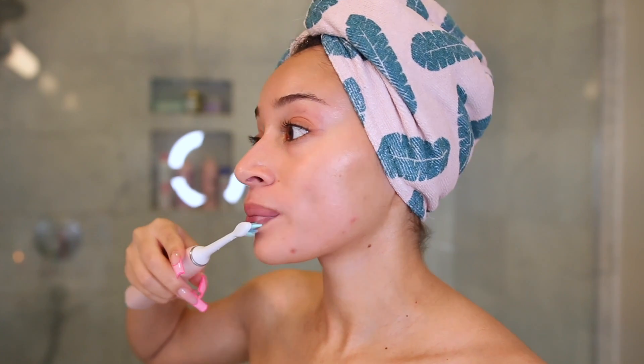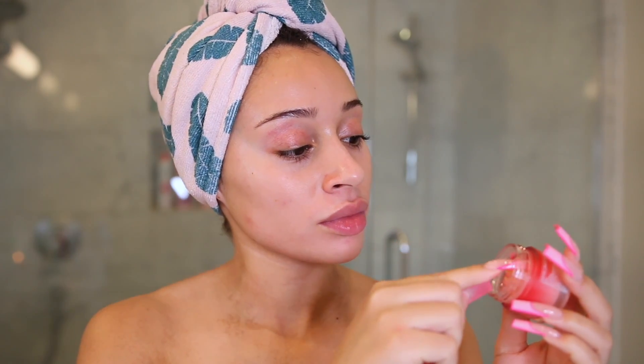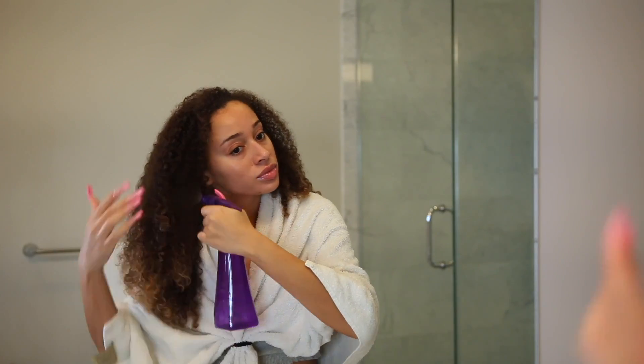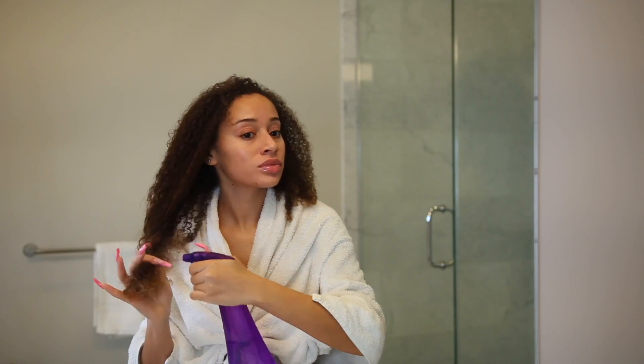I'm exfoliating my lips with my toothbrush and applying a really thick lip mask so it can absorb into my lips and make them super soft. I also prefer to do my hair at night because it makes my life easier in the morning — I really hate doing my hair in the morning, it just takes way too long.